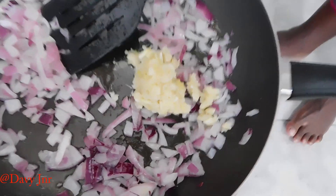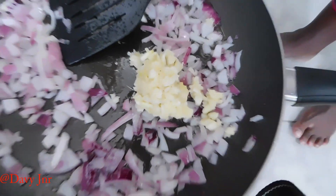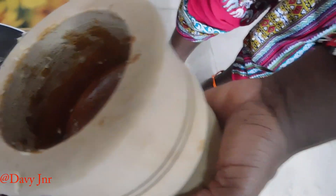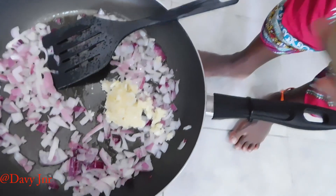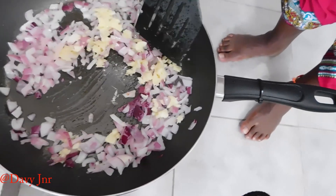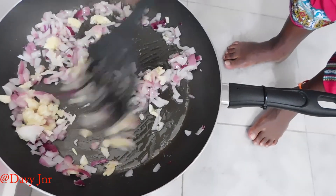Garlic — this is garlic, the one we have crushed from the mortar. Then we just leave them to turn brown.